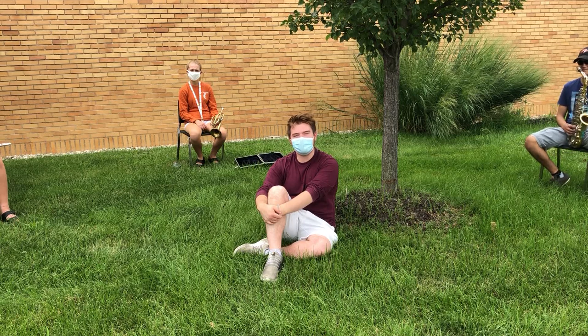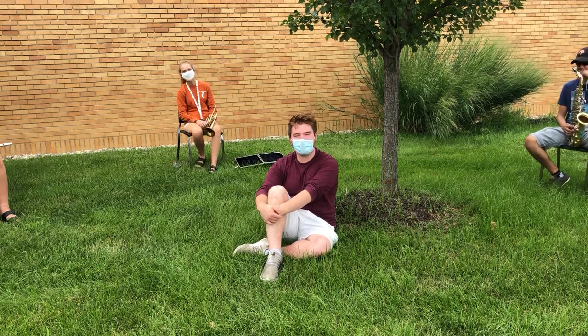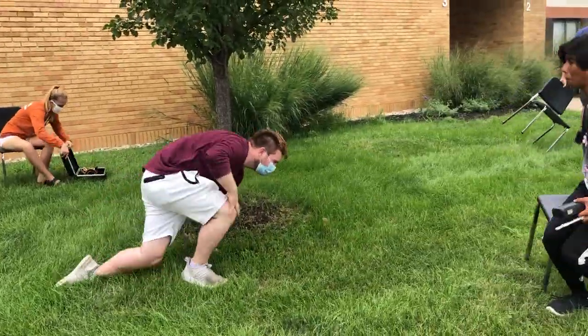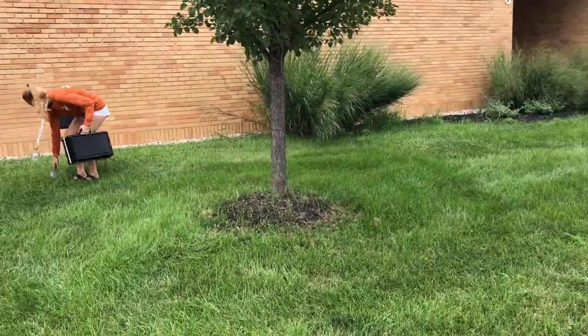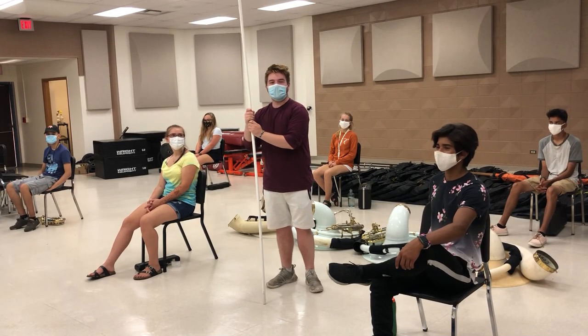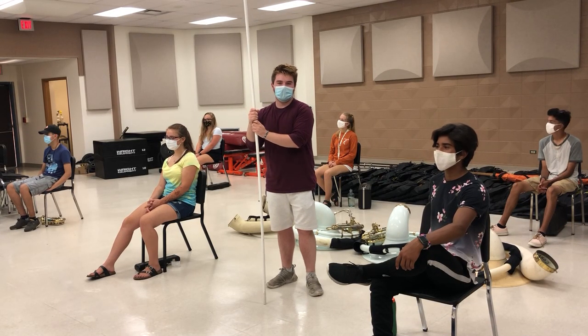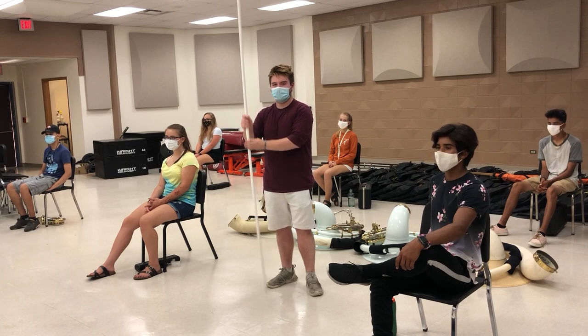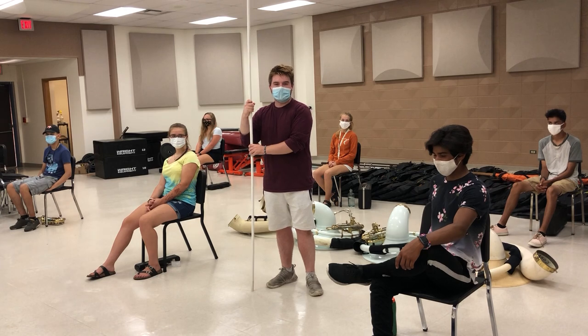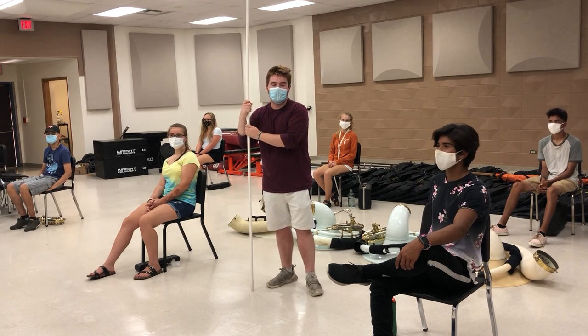In the event of severe weather, we will put our instruments back in our cases and head back inside, and we will not play. When we come back inside, sections will be placed in their own room, equally distanced apart seven and a half feet with these spacers, facing the same direction. Masks are required and there is no playing.